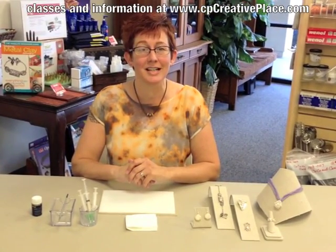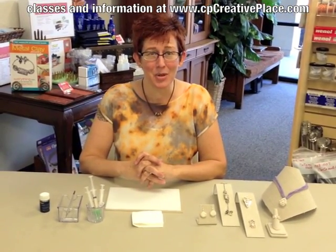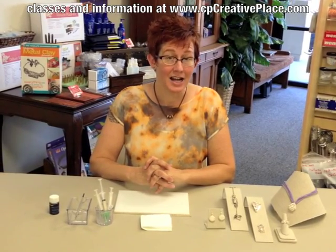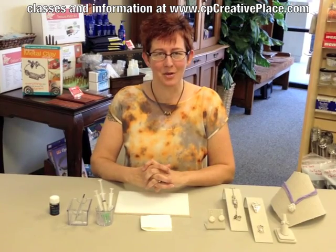Hi, I'm Cindy Pankoff here at my creative place in Fullerton, California, and today I'm going to share with you some tips and tricks for working with syringe. It tends to be one of the most anxiety-ridden techniques out there. People are afraid to work with the syringe because they don't feel like they have the control and the ability to lay down nice lines. So I'm going to show you some of my favorite things that I do to help give me a lot of control, and hopefully those things will help you out as well.